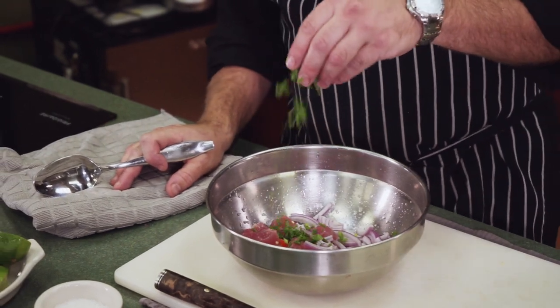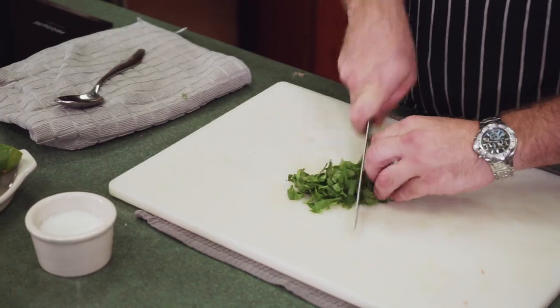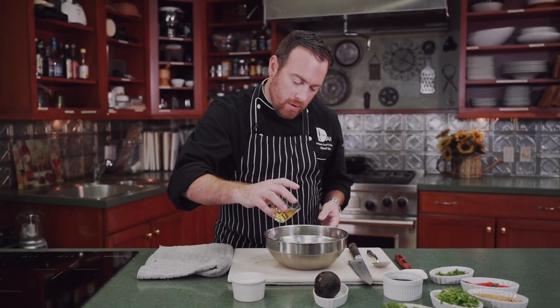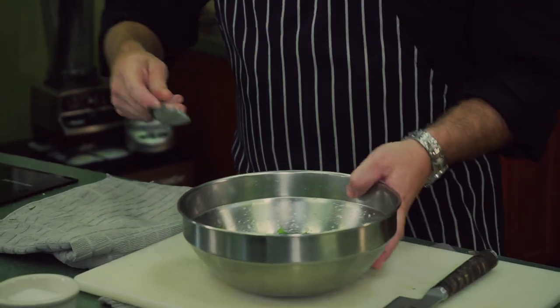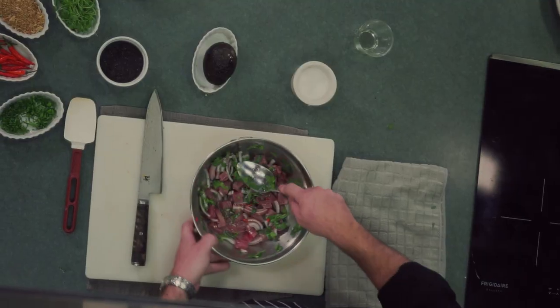Now we're going to start putting our stuff in our bowl to mix up. A little green onion that we diced up, red onion in there as well, and we're going to take a little cilantro and mix that in. To finish up our ceviche marinade, we're going to use a little bit of olive oil — that just gives it a little more sauce. A little kosher salt to season, and we're going to mix it up, making sure all the fish is coated and all our ingredients are incorporated in the lime juice. Into the fridge for a half hour.